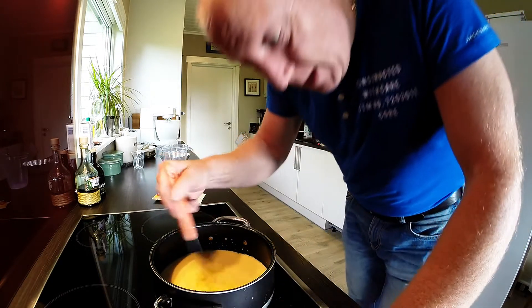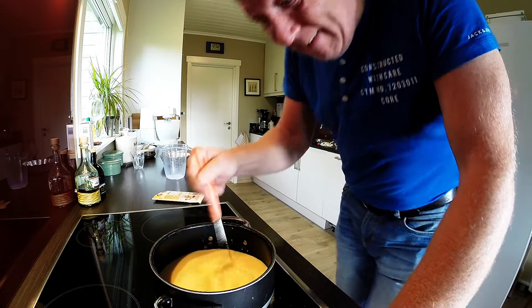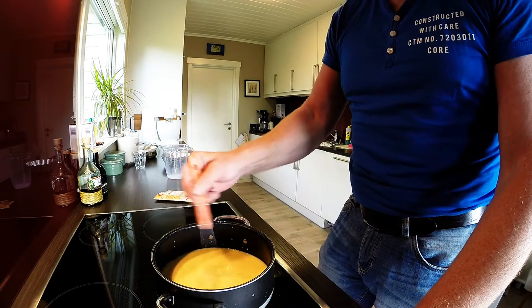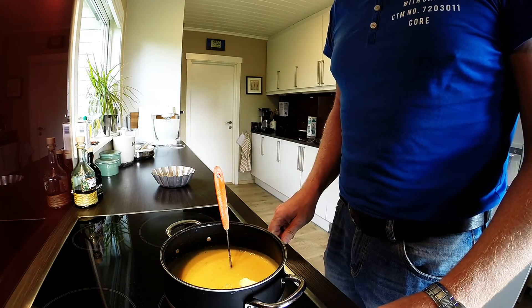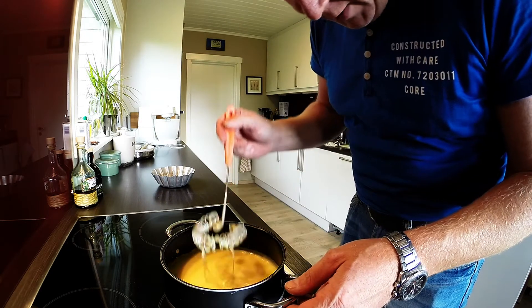And then you keep stirring until it boils. Is it boiling? Almost no. Look, it's very thick.